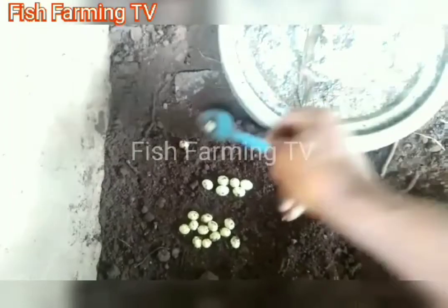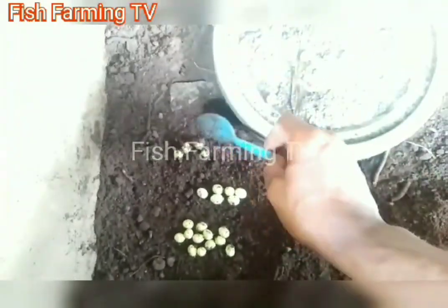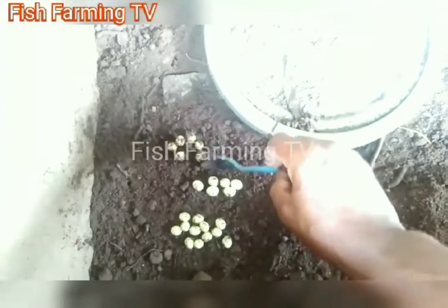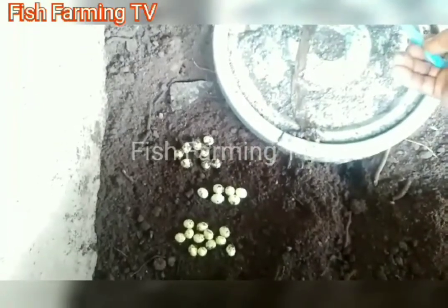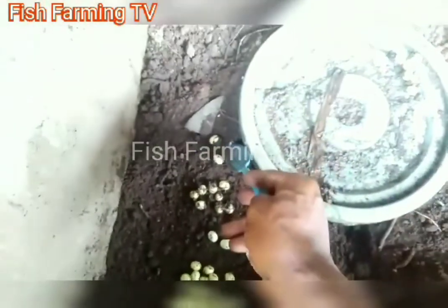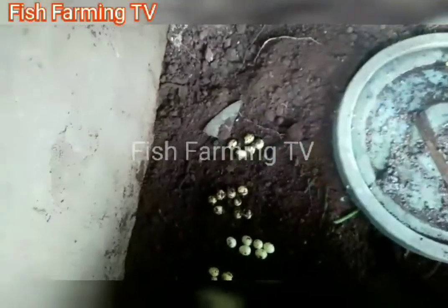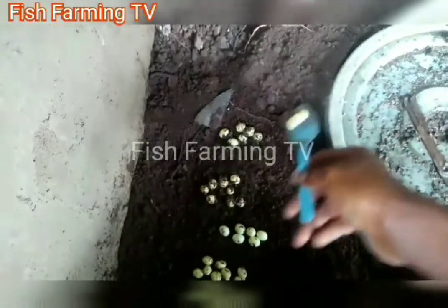Some farmers don't know that there is money in snail farming, so we are trying to show you — you can also add it to your farm. You will be surprised by the money you'll be making. They don't eat much; they eat waste fruits from the market. You don't buy feed for them like you would for fish, poultry, or other animals.